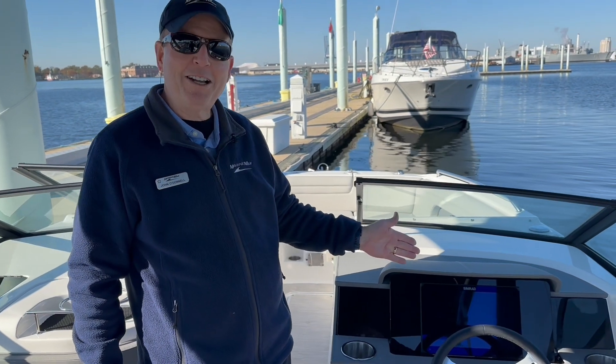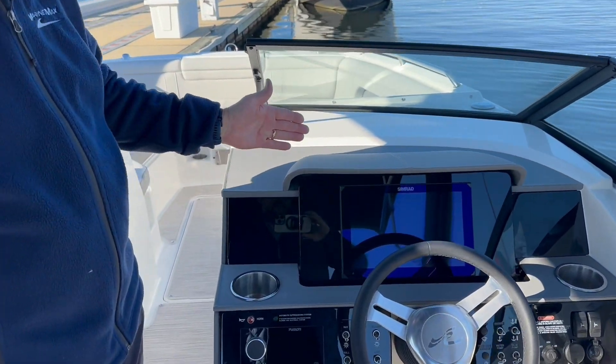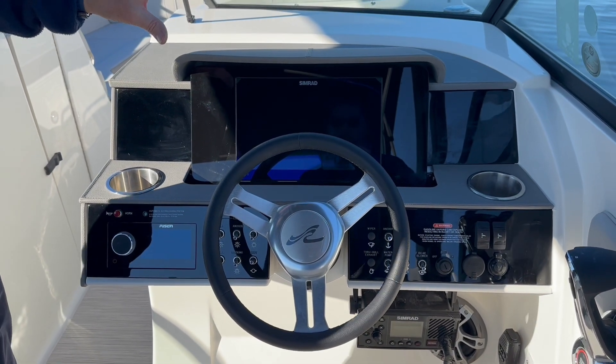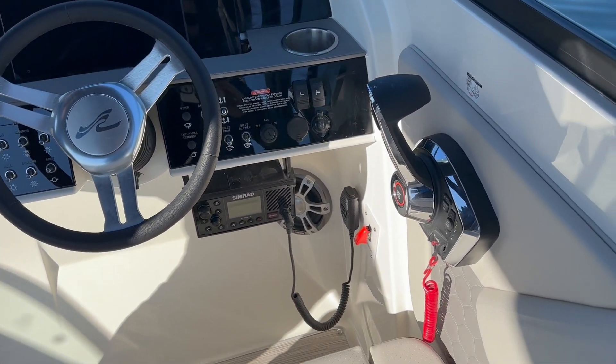Here in the command center of this 2024 Sea Ray SDX 290 stern drive, you've got a huge Simrad multi-function display. You'll have your charts, all your engine Mercury management system displayed on there, your depth sounder.